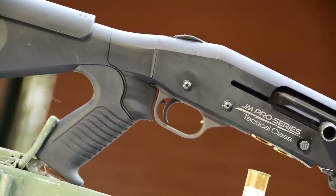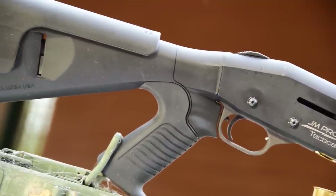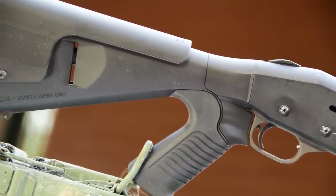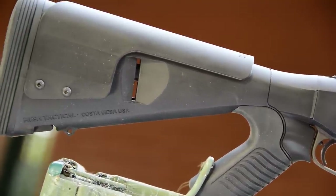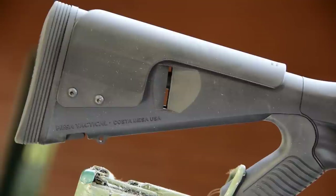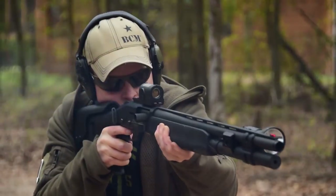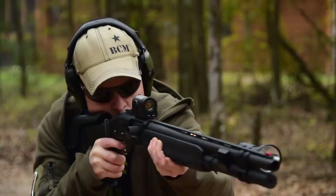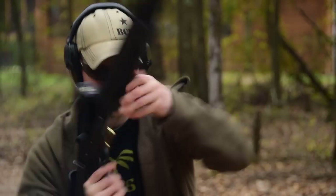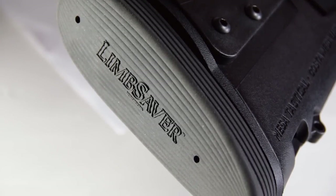Starting with number 10: the Mesa Tactical Urbino Stock. This pistol grip stock is an excellent choice for shooters who are shorter or have shorter arms, given its reduced length of pull. By freeing up a shooter's support hand, it makes it easier to flip lights on and off, open doors, or escort loved ones out of harm's way. The stock comes standard with a Limb Saver recoil reduction pad, which is excellent given how hard 12 gauge defensive ammunition tends to kick.